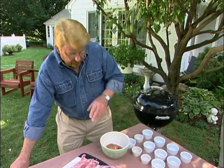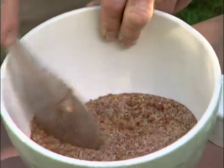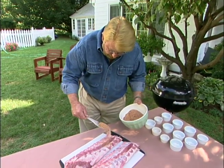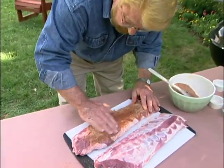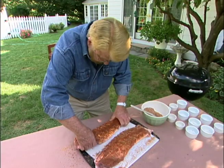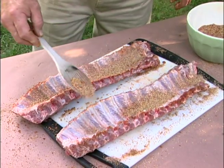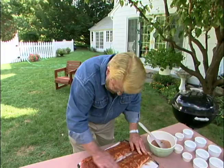I'm just going to take a spoon and stir all these dry ingredients together. Then I'll spoon some of this onto the ribs — and this is why they call it a rub — I'm going to rub this into the meat.